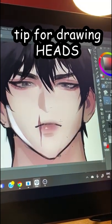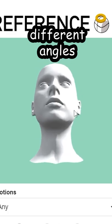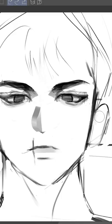Here's an underrated tip for drawing heads. If you're drawing heads in different angles, always pay attention to where the ears are, because every time the head changes angles, the ears are always changing as well.